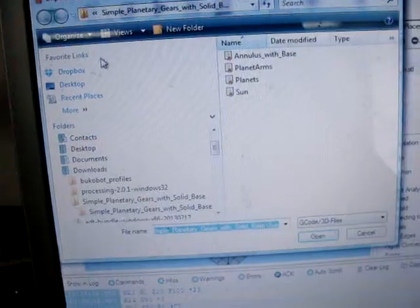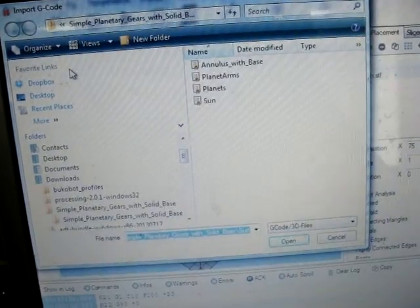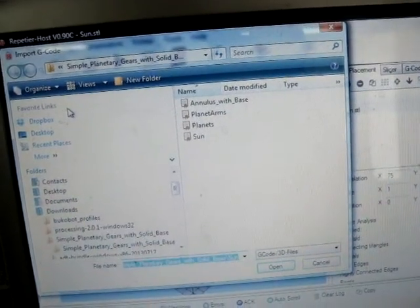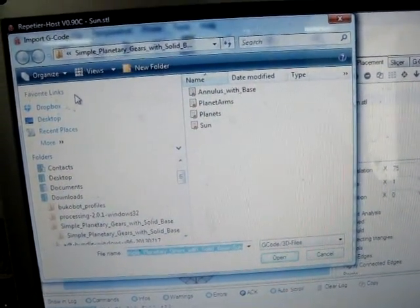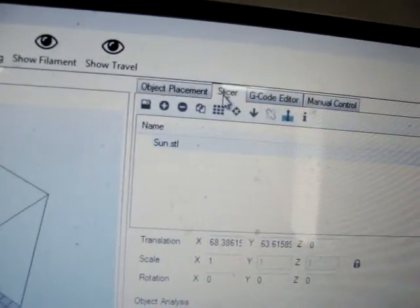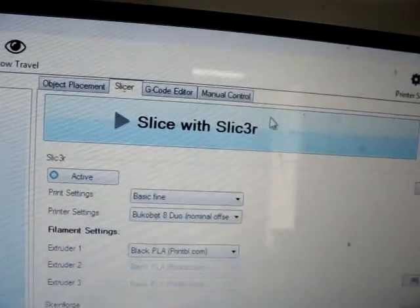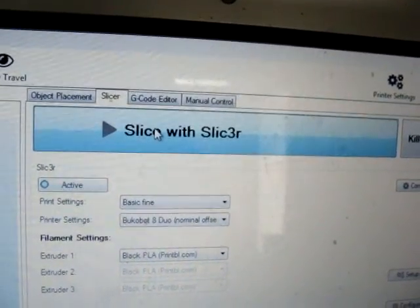Now I've loaded the file I downloaded — 'Simple Planetary Gears with Solid Base.' I picked this because it looks small enough and has multiple small prints. I just want to set something off, let it go, finish in a few hours. The last part took five hours, which was a long time. I'm going to do the sun gear first. I've selected it and now I'm going to slice it — I'm in Repetier-Host and I'll go to 'Slice with Slicer.'